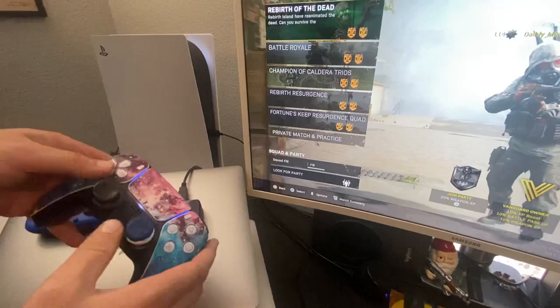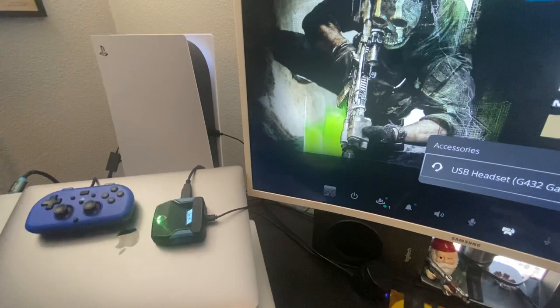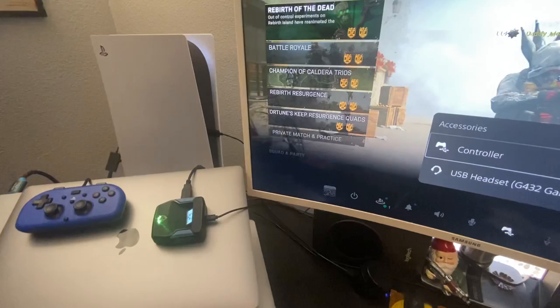Take your PS5 controller and the first thing you're gonna do is turn it off. Now you're gonna take your Cronus and plug it into the PS5 with the micro USB. If it doesn't already auto connect, just select the user so that now you can control it with the HORI.